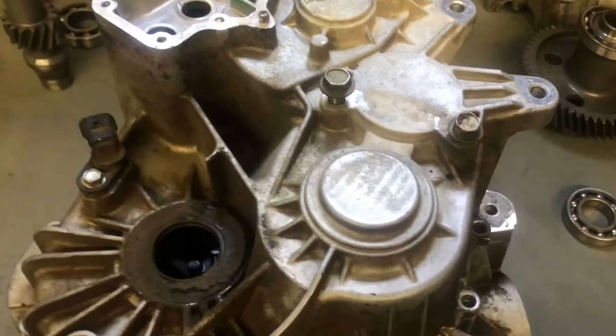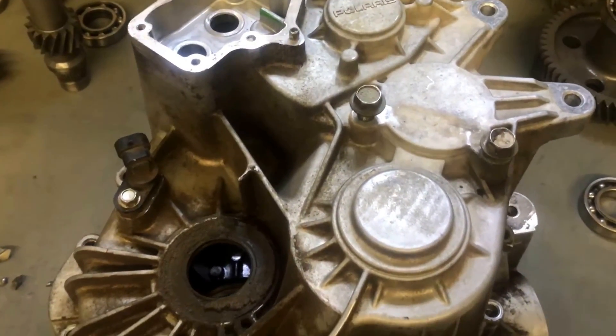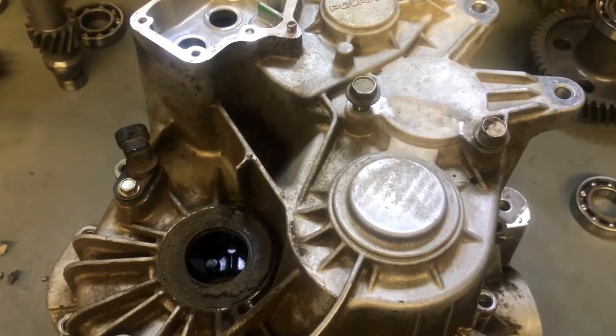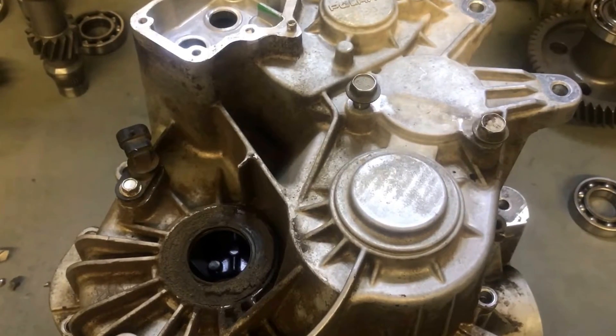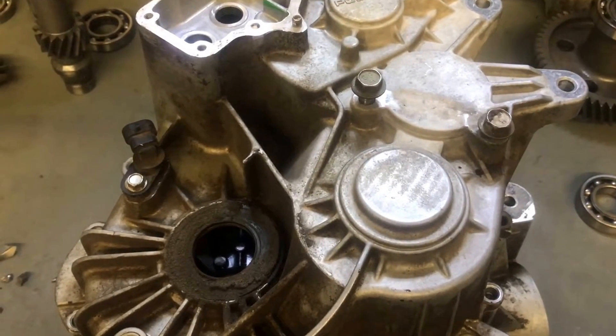This transmission is a 1000 XP and it has been upgraded to the high lifter transmission, so it has the gear reduction in it. We're going to open this guy up, go over some of the weak points in these transmissions, and cover some of the basics.